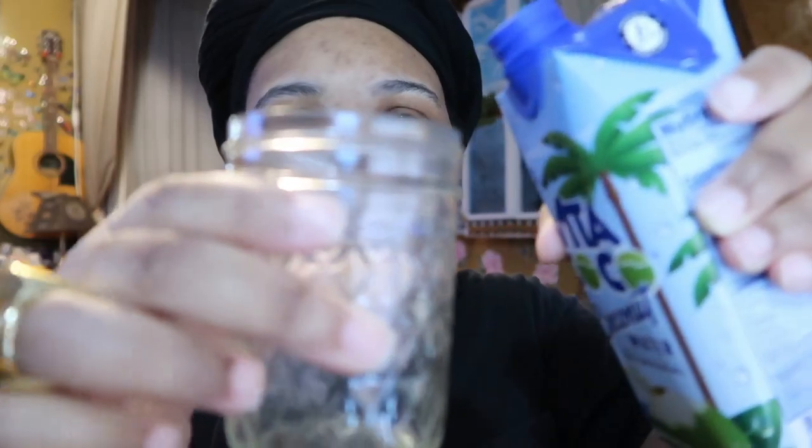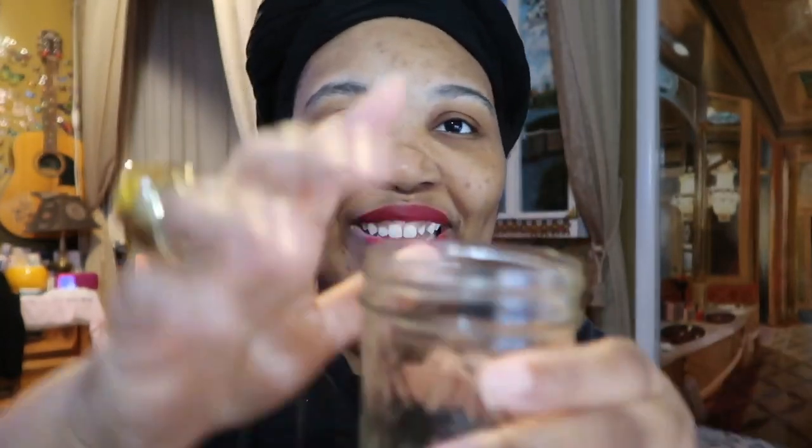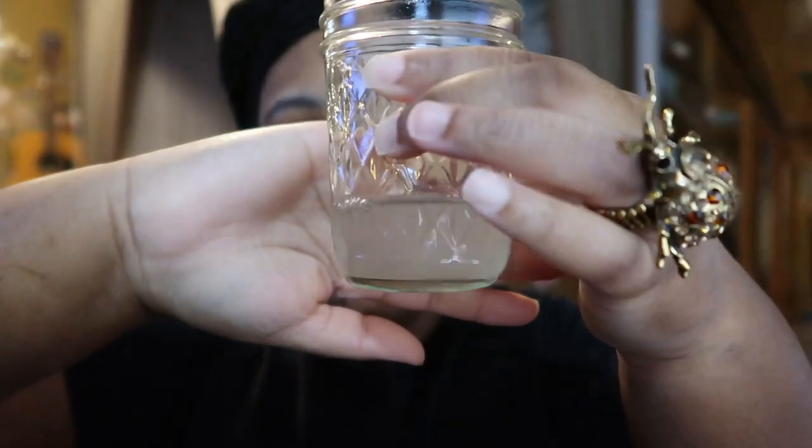This one expires September 2023, and the pressed coconut water expires January 2024, but they'll be drank by then. The regular Vita Coco — it's clear. I'm used to clear. That pressed one was white, which was unexpected. So, this one is the original coconut water. Let's see if it tastes a little different than pressed.